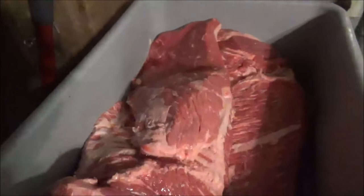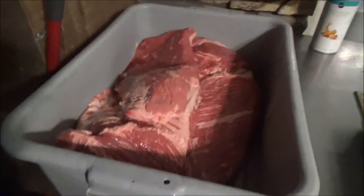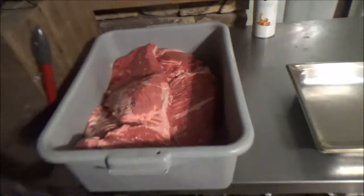Alright guys, we're going to be feeding a bunch of people today. So we've got a couple of beautiful certified Angus high-choice briskets. We trimmed those up last night, injected them, and we've got them right over here. We're going to go ahead and get them seasoned up and put them on our great big offset smoker.